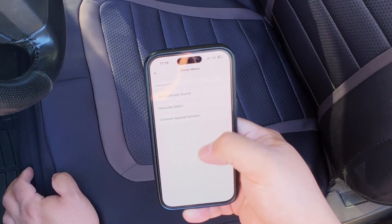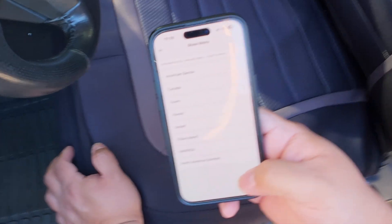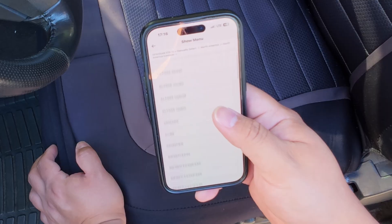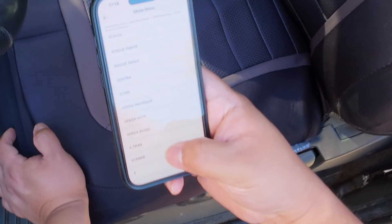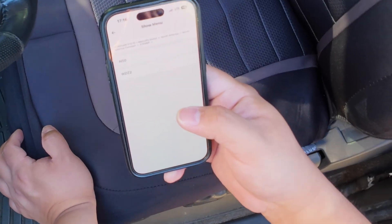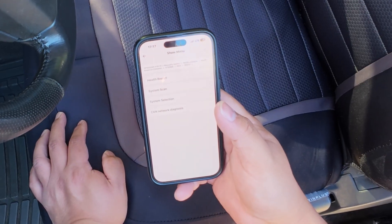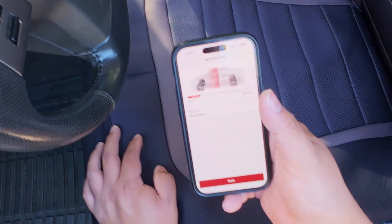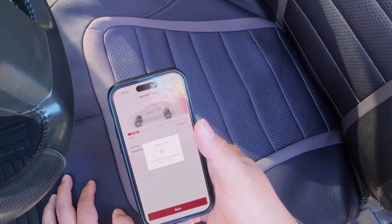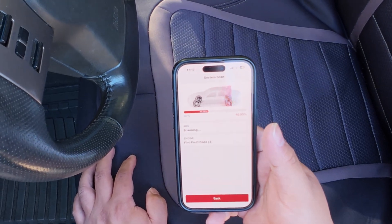We select North America and then North America Common. This is the Nissan Xterra — we need to confirm if it's the N50 or the WD22. It's the N50, 2005 model. We already know it has a check engine light on and the VDC off warning, so let's run a health report.